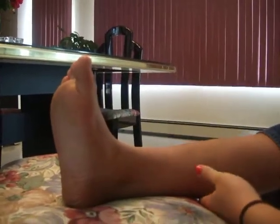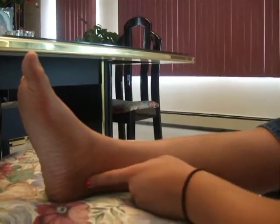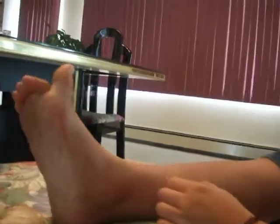Flexor digitorum longus runs from the middle posterior tibia, runs down under the medial malleolus into the sole of the foot, and divides into four tendons to the distal phalanges of the four lateral toes. Its job is to flex the four lateral toes.